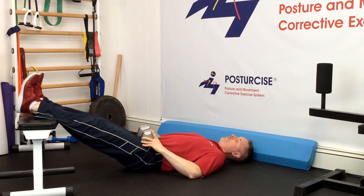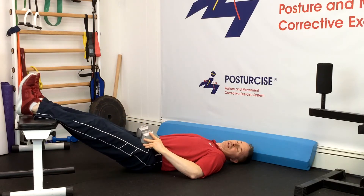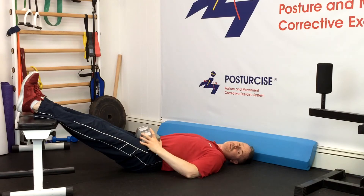Again, as time goes on you can combine both principles — using added weight while also increasing the isometric endurance hold time at the top.